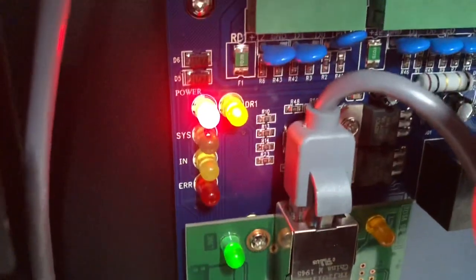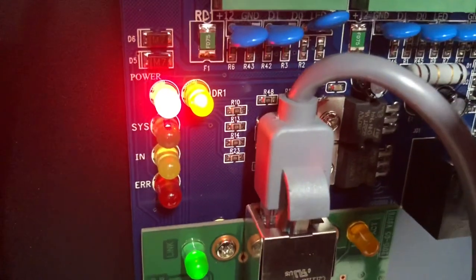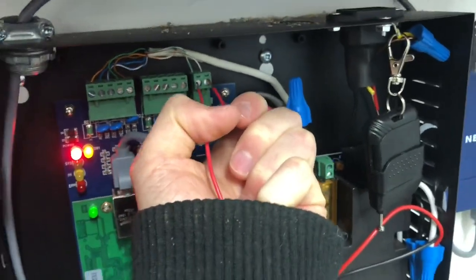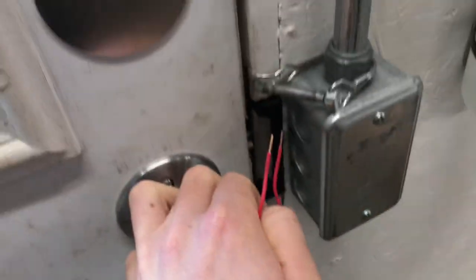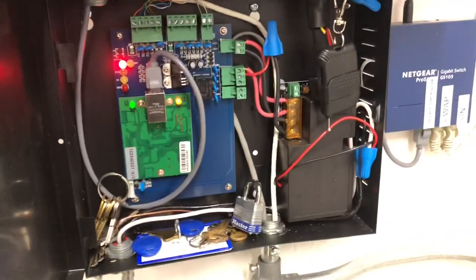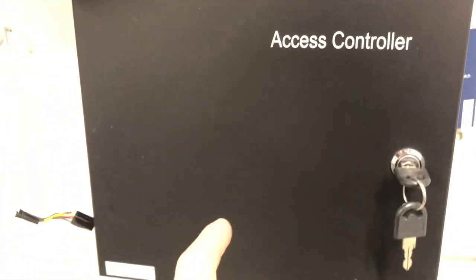That light comes on — the door open light comes on, indicating that the door's open. So as you can see, if I hold it on, it stays open, and then it locks. So basically, what we need to do is find a way to have the fire alarm panel do that for us.